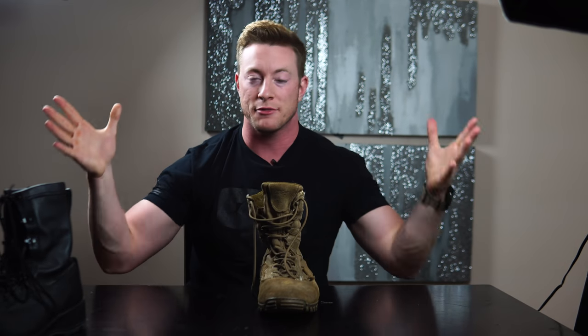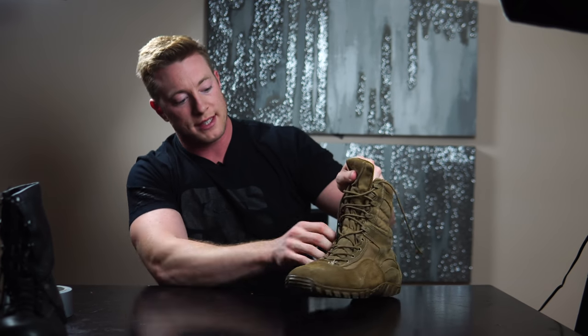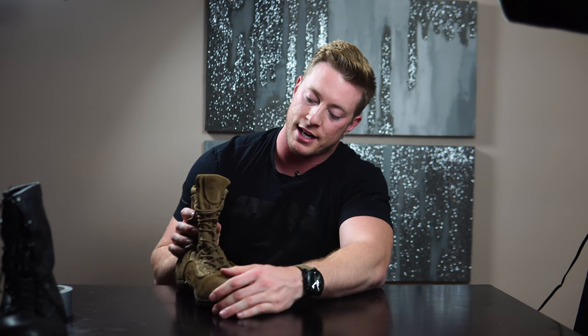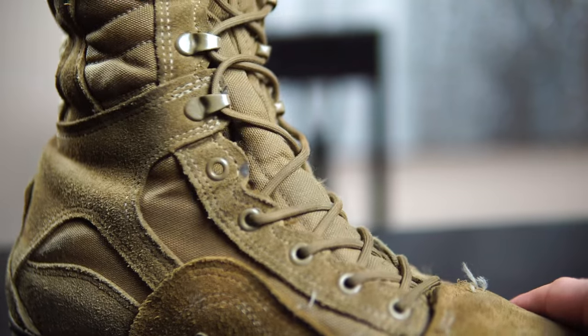Military hack number two — some people call this a combat tie, some call it a battle lace. When I first went into the military, I went to dive preparation up in Great Lakes for about seven or eight weeks and we ran everywhere in our boots. What you do is skip the lace at the boot holes where your ankle creases forward from your foot. This allows your foot to bend a lot easier, making it much more comfortable when walking or running.